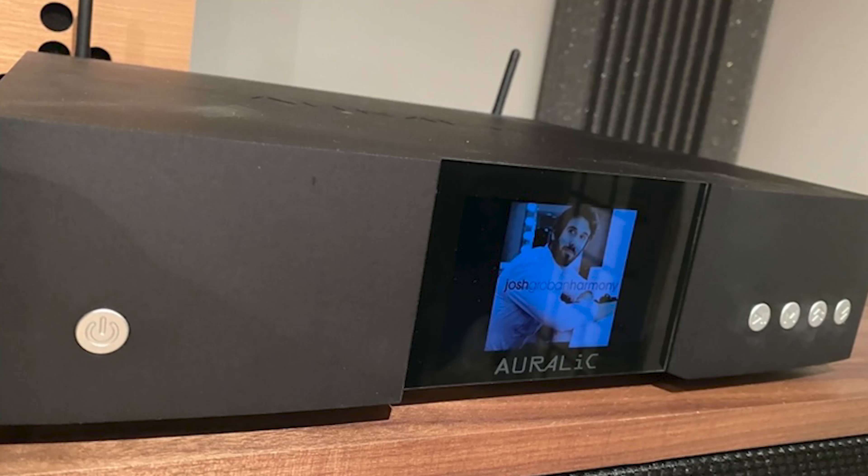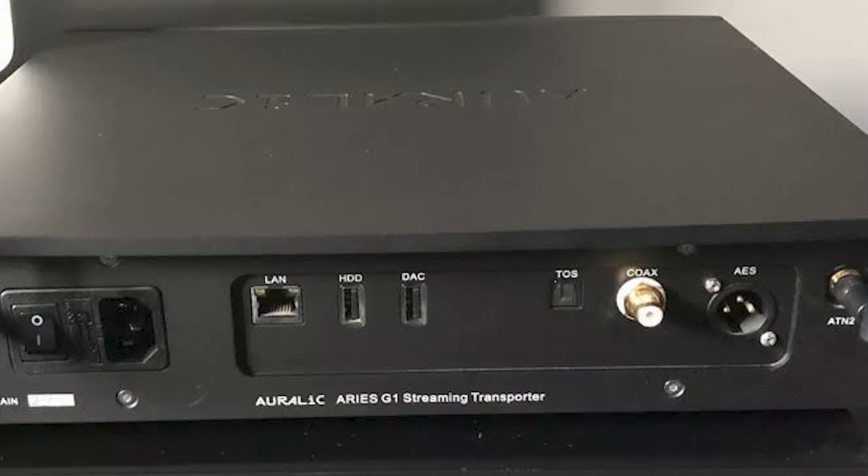It features a nice bright screen on the front that shows you the album covers, and it's got all the connections you'd normally want on the back such as Toslink, USB, coax and AES. It's got a low noise power supply and features silent wireless aerials that mean you don't have to run Ethernet to it, which is great from a convenience point of view.